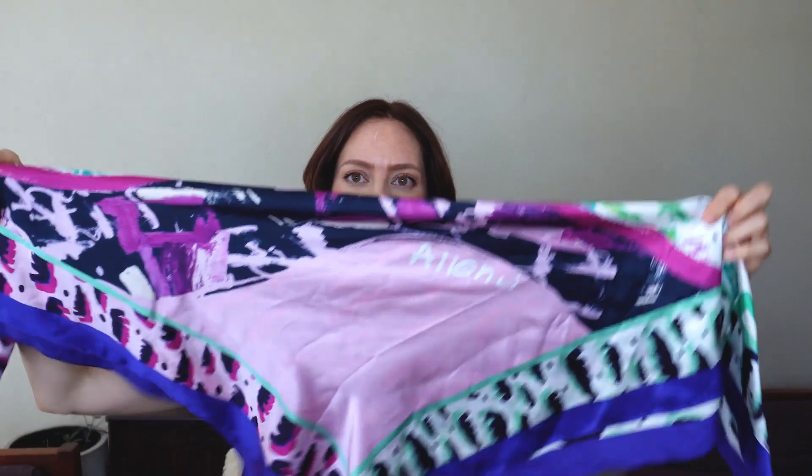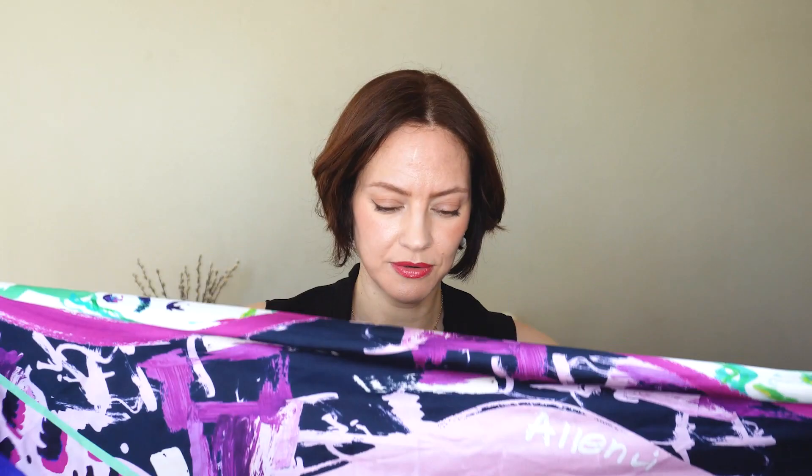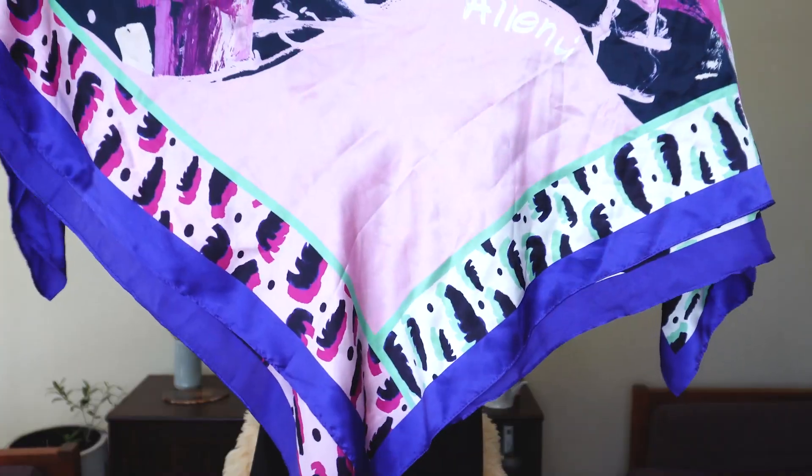Now let's do the one where instead of tying over, we're going to tie under and let the triangle really hang and show. Here we are with a short haircut again. We're doing the big triangle again — the long flat part is going to go low on my forehead again. A great thing about scarves is that depending on how you fold them you get a different look — right now I really want to go with this purple side.